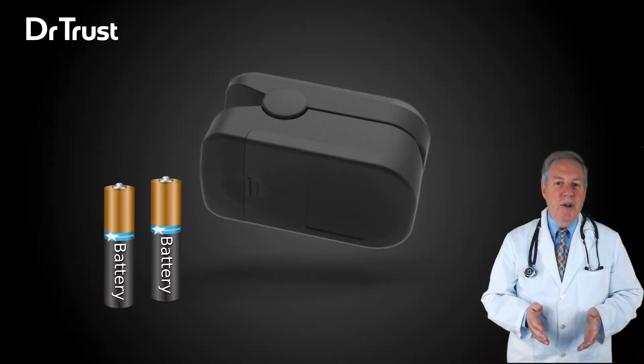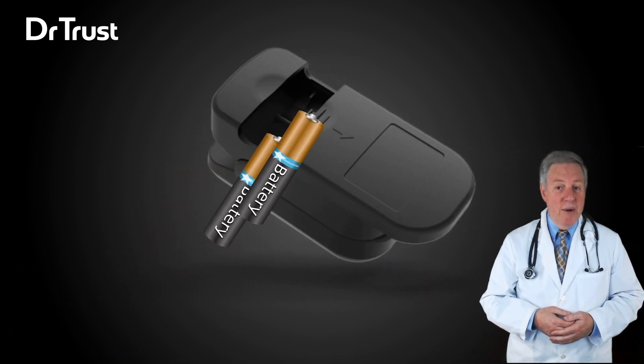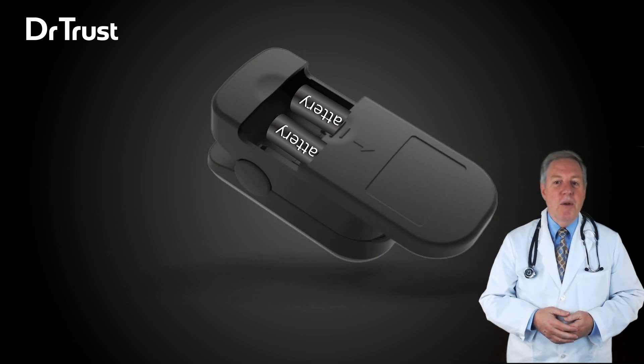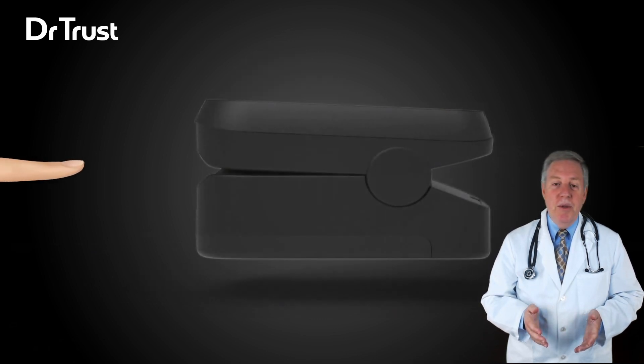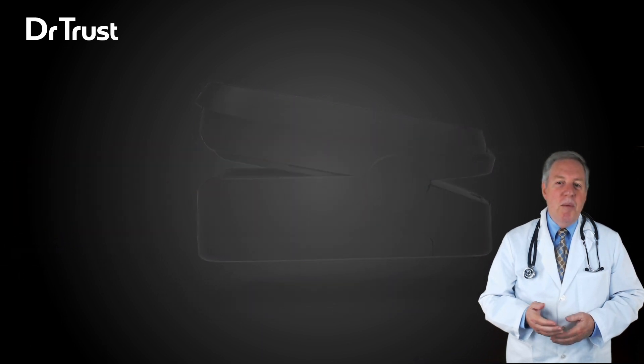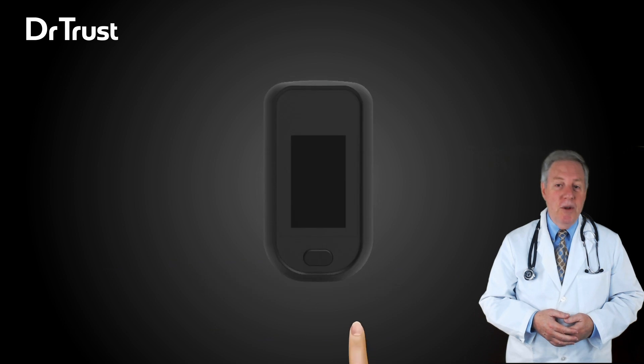Starting the product is easy. Simply insert two AAA batteries in the correct polarity and put the cover on it. Put one of the fingertips into the rubber hole of the oximeter with the nail surface upwards and release the clamp. Press the power button for two seconds to turn the pulse oximeter on.